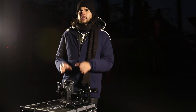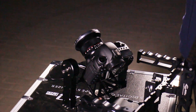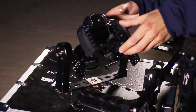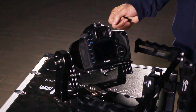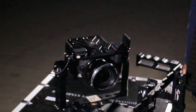You can tell that you have balanced your camera correctly when you put it into a different position and it stays in its place — like this, or like that.